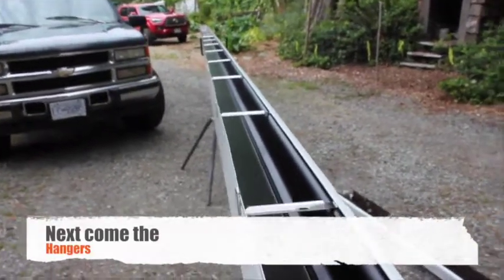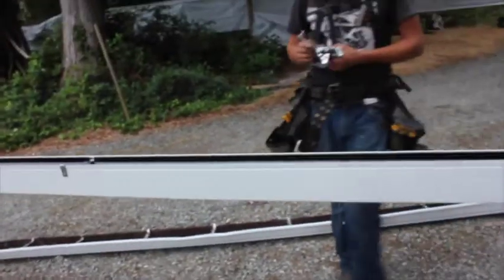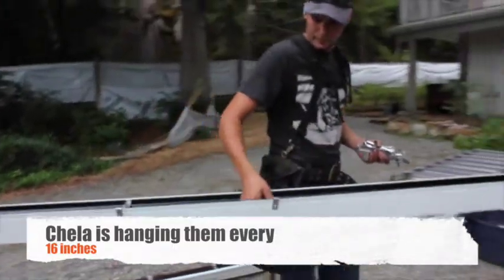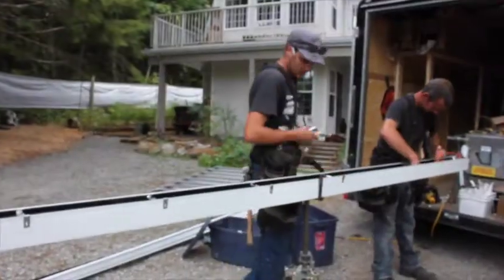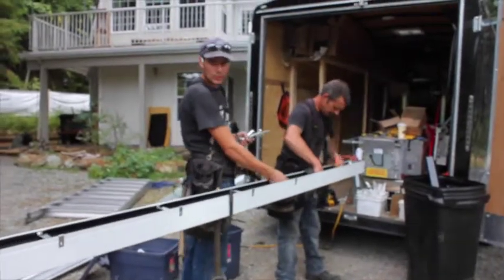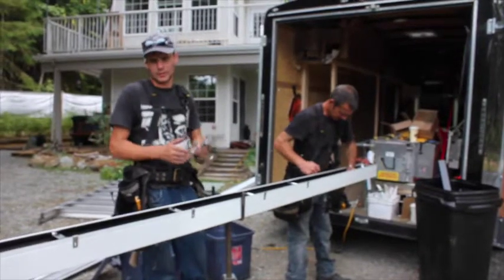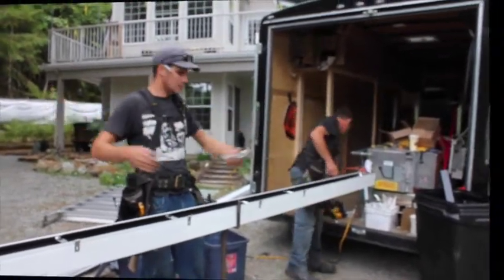Next come the hangers. It depends — on longer gutters you'll put more in the center. You'll start at say 12 inches and then go 12, 14, 16, kind of thing.